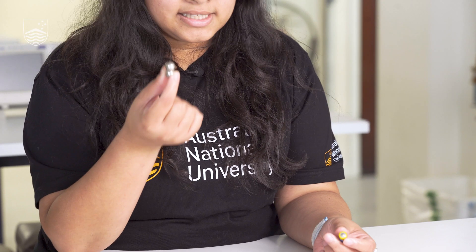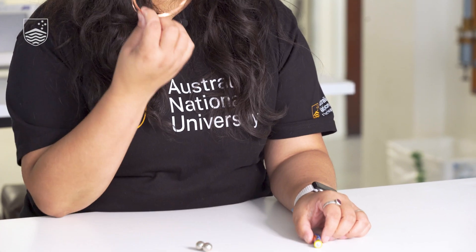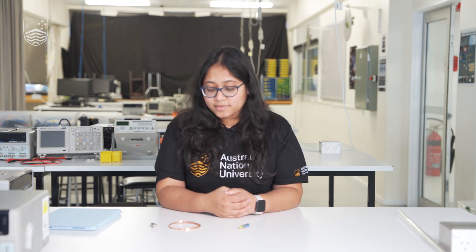You have been given three things: the magnets — these are rare earth neodymium magnets — a battery, and a copper coil. You have to use these three to make the simplest electric train. I'll give you a few minutes to give it a try, then I can show you how to do it.